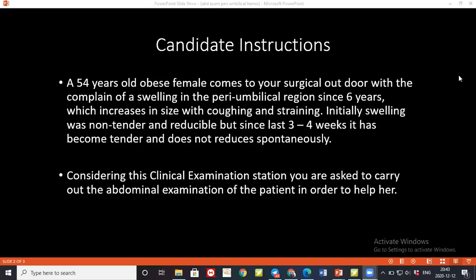According to the examination, what is the provisional diagnosis? My provisional diagnosis is paraumbilical hernia. How would you confirm your diagnosis and what should be the management? I'll confirm my diagnosis first by ultrasonography examination. The management should be repair of the hernia, either by laparoscopic or open mesh repair.